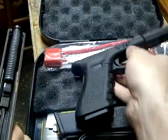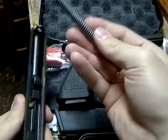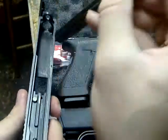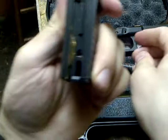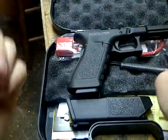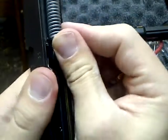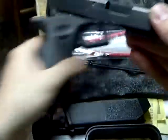The gun comes apart pretty easily once you get it. Bottom half comes off — take the spring out, take the barrel out. You can look in here when you're cleaning it to see where you want to put all the gun grease. Putting it back, make sure it goes all the way down — there are two notches to put it in.